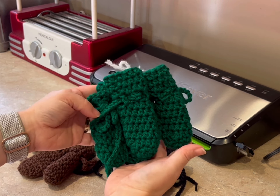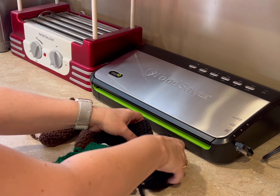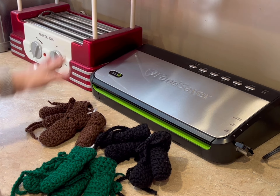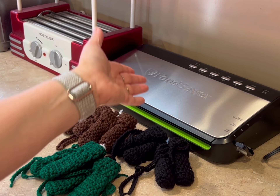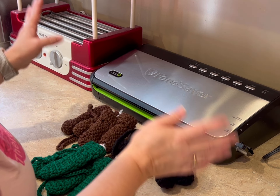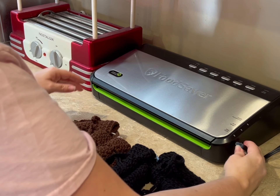I ship from Canada, and if I can put my packages into an envelope, I can send them for so much cheaper. So what I do is I use my household vacuum sealer and I vacuum seal the package so that it will fit in an envelope. The things we do to save money, right? This is how I can give my customers free shipping. So to start, I simply have to make a bag.